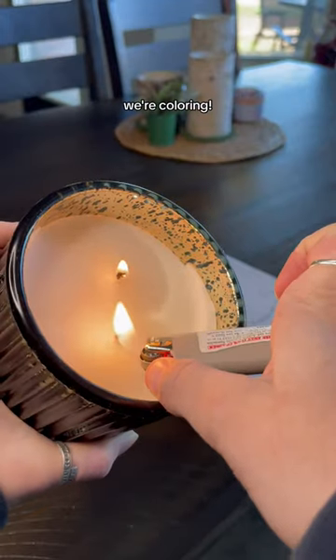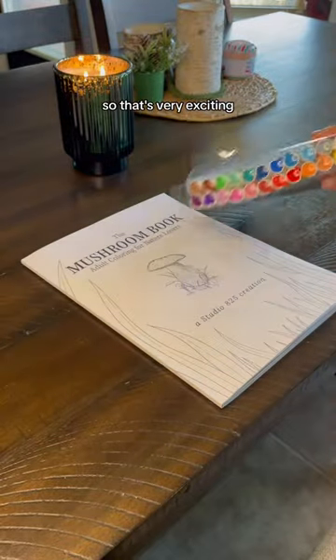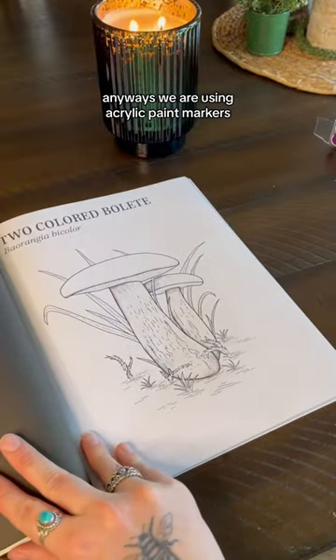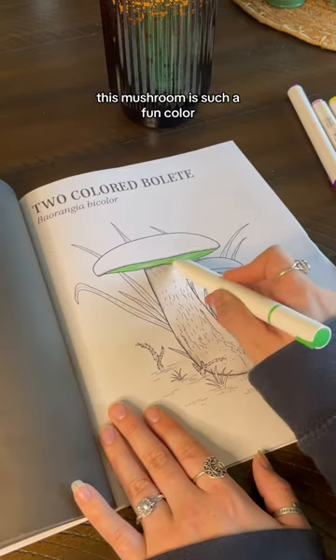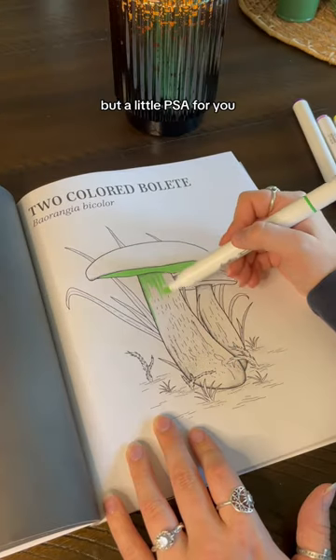Guess what we're doing today? We're coloring. And I got a new candle, you guys, so that's very exciting. Anyways, we are using acrylic paint markers to color in a two-colored bilette mushroom today. This mushroom is such a fun color, but a little PSA for you.